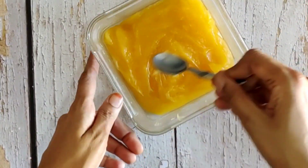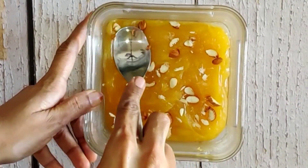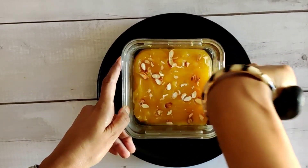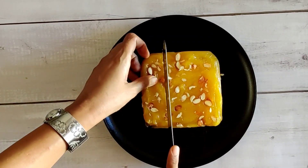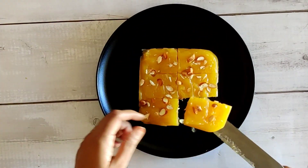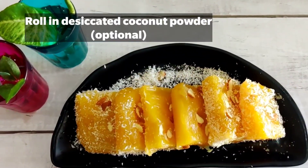Sprinkle in the rice — shake it. If you do this, you don't want to skip it. I will add the desiccated coconut powder. You can roll it with coconut powder. This is our New Year's special recipe. This recipe is very different and unique.